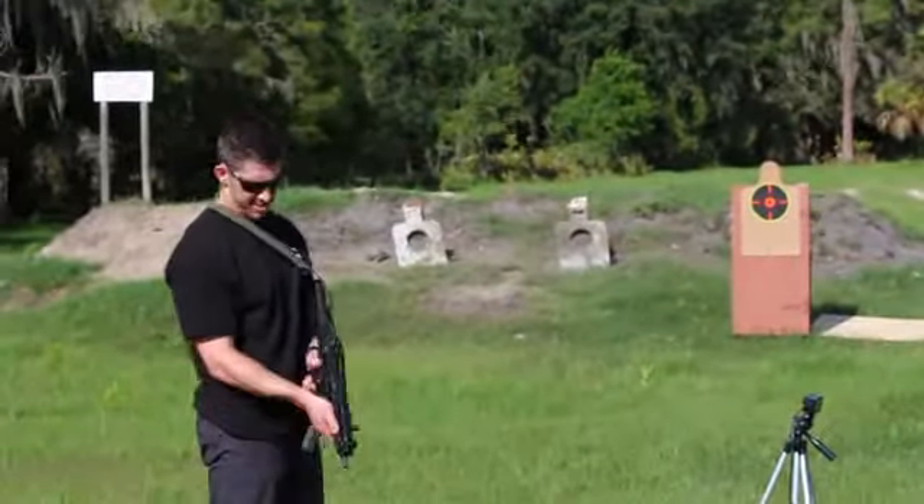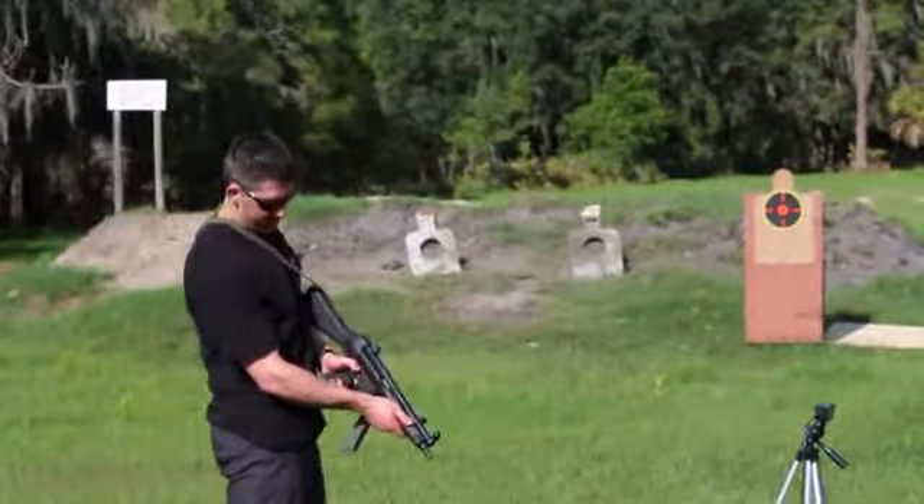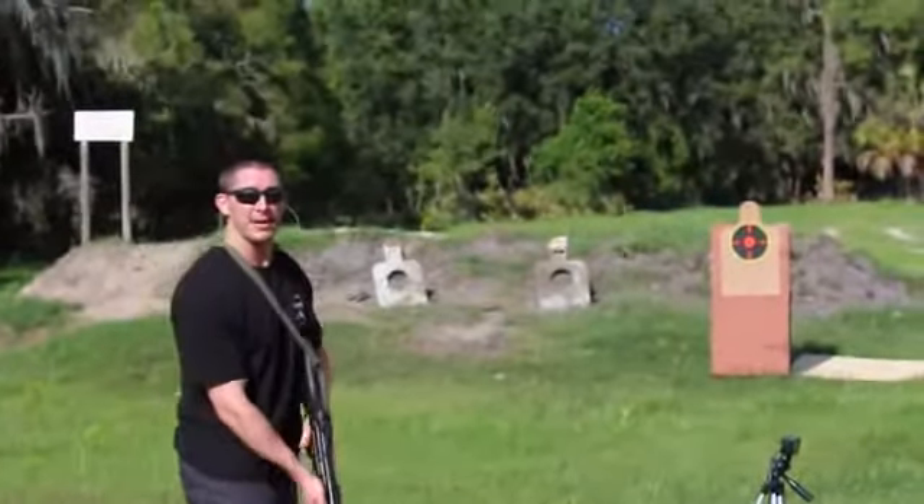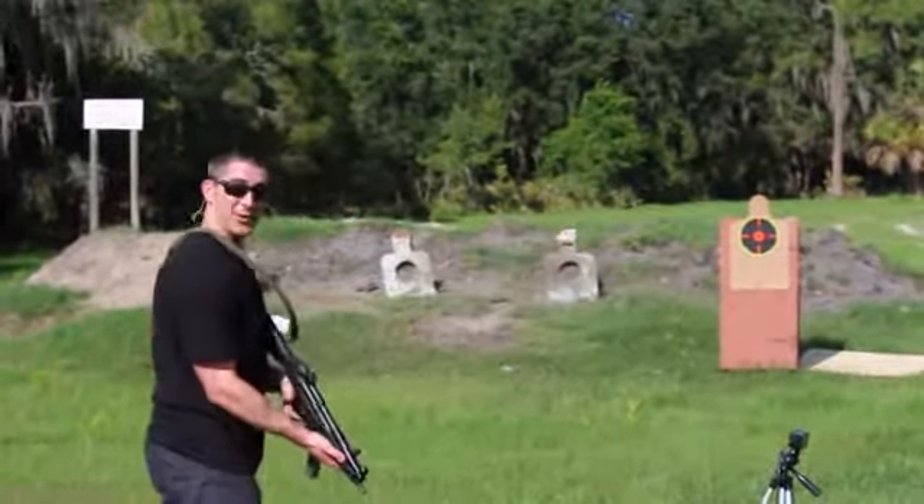Now we're going to do the full auto test. MP5. Fast to semi-auto, on to fully auto. I'm a blessed man to be able to shoot these things — I don't take it for granted at all.